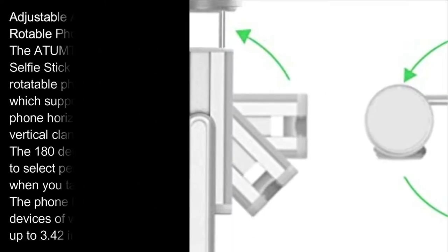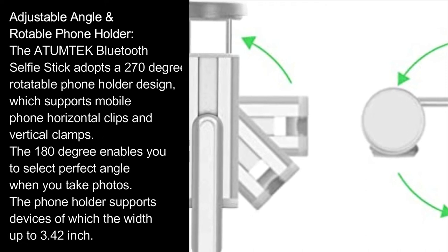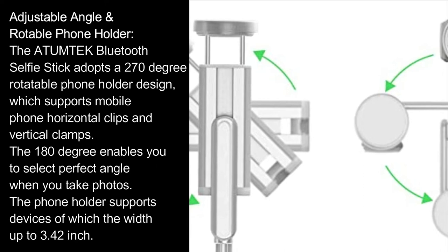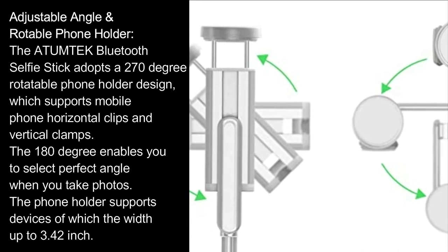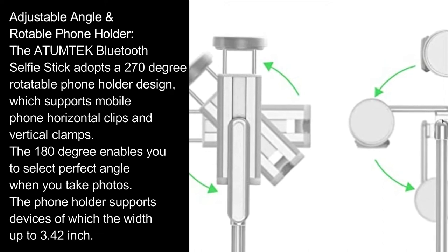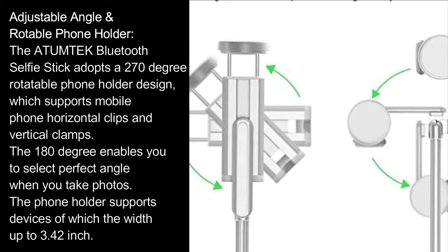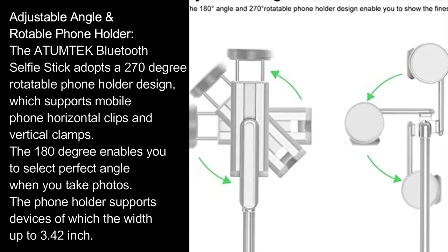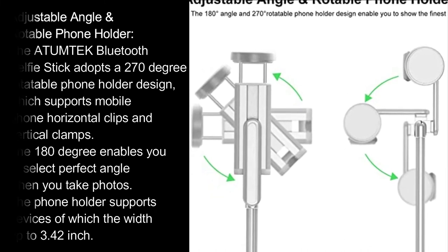The Atumtech Bluetooth selfie stick adopts a 270-degree rotatable phone holder design, which supports mobile phone horizontal clips and vertical clamps. The 180-degree rotation enables you to select the perfect angle when you take photos. The phone holder supports devices with a width up to 3.42 inches.